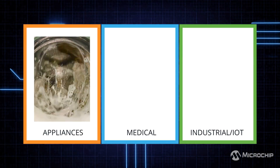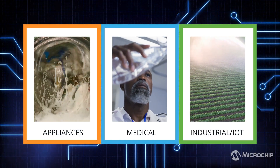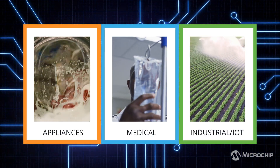From leak detection in home appliances, to fluid monitoring in medical devices, to industrial and agricultural systems, the MTCH9010 adapts to any environment, making liquid detection simpler, smarter, and more reliable.